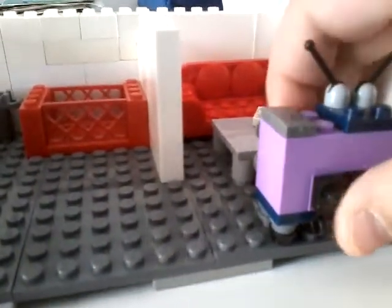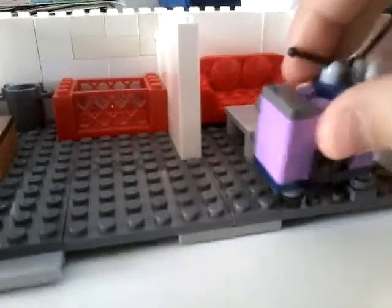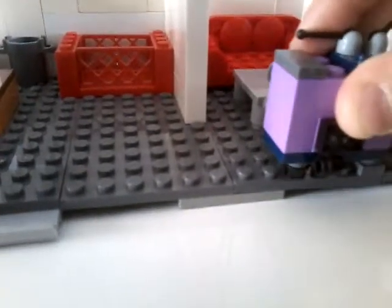Over here we have the living room, where we've got the TV — it's a catchy show. I also have a coffee table with some newspaper, and there's a remote on top of the TV.